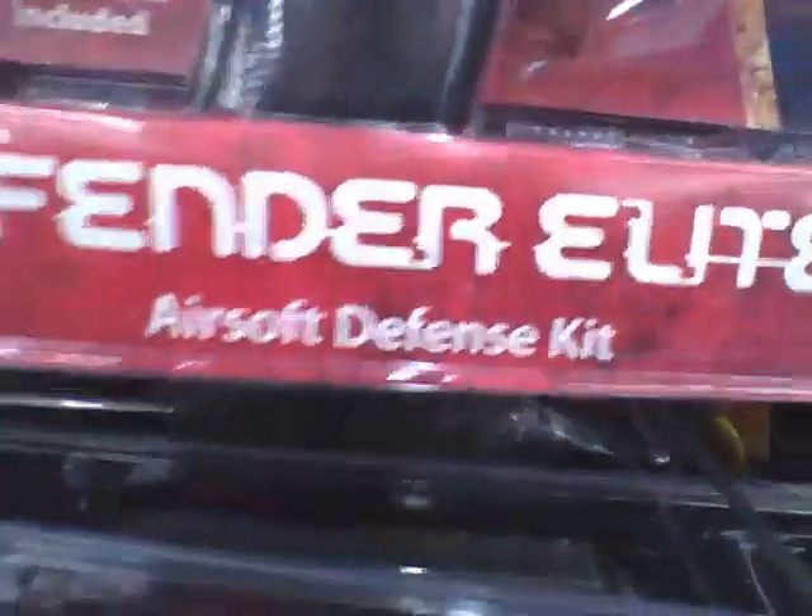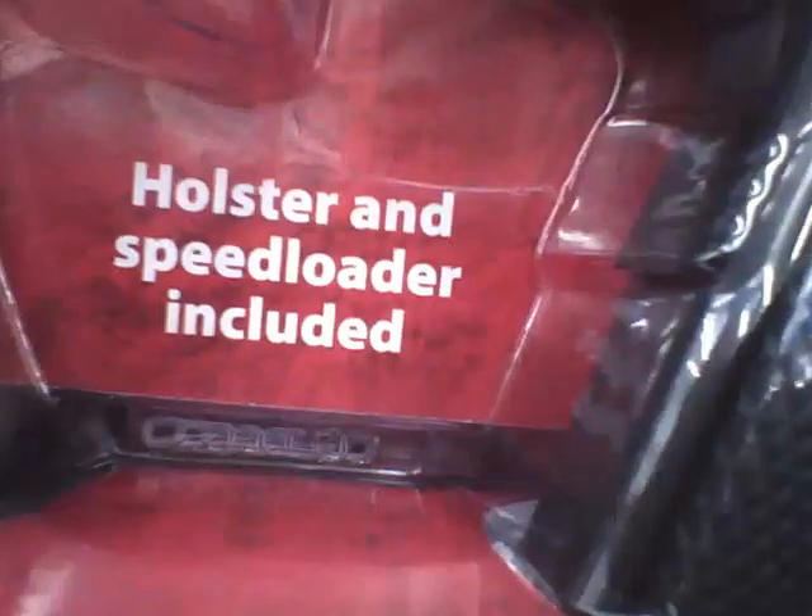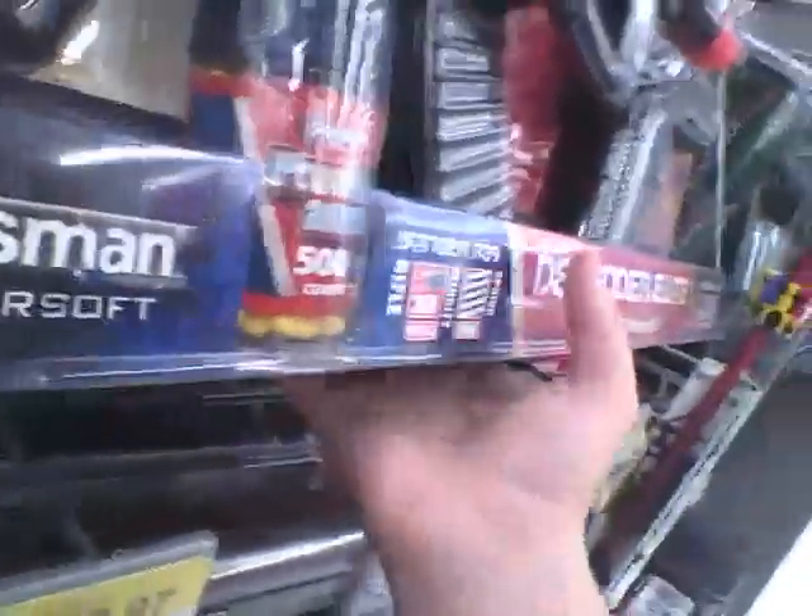If you're gonna get the shotgun kit, you might as well get the Defender Elite Airsoft Defense Kit instead. This gun is really good — I have a replica of it. It has a foldable adjustable stock and comes with a pistol, holster, and speed loader included. The speed loader and holster are worth noting. The mag is already in the gun.